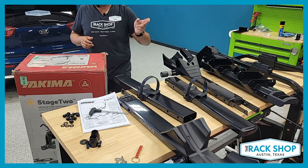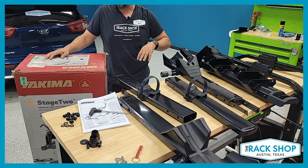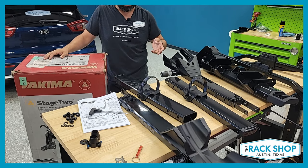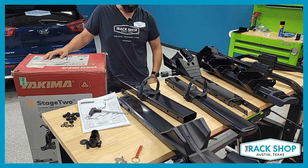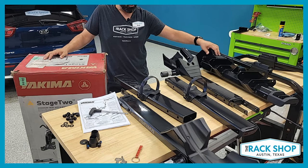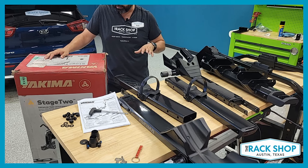It is a two bike carrier, but Yakima does sell an add-on converting it into a four bike unit. So with the purchase of that extra accessory, you can carry the whole family's set of bikes really easily. Because of that, they need to make sure this is built very, very strong — and it definitely is.